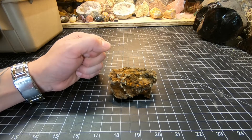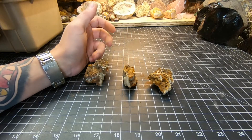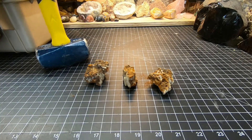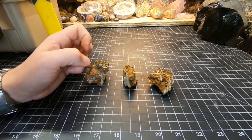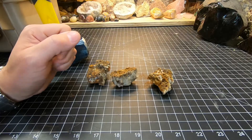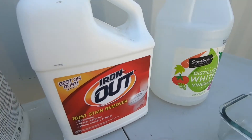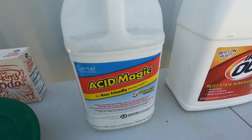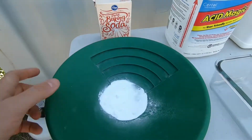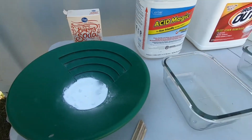Let me crack this guy. Here are our three little chunks — I broke that open with a little three-pound persuader. Let's head outside. We will be using the distilled white vinegar, some Iron Out, and some Acid Magic muriatic acid.